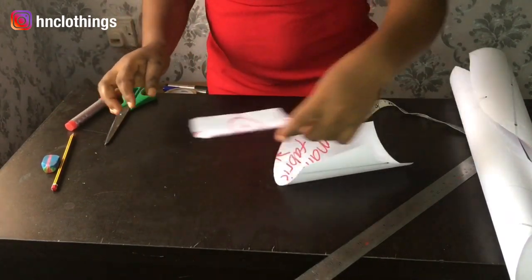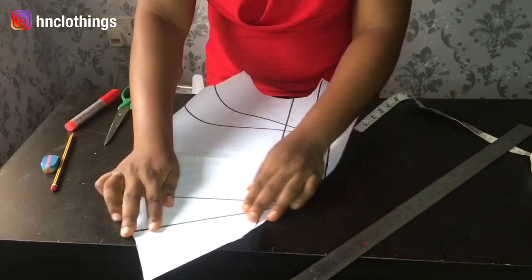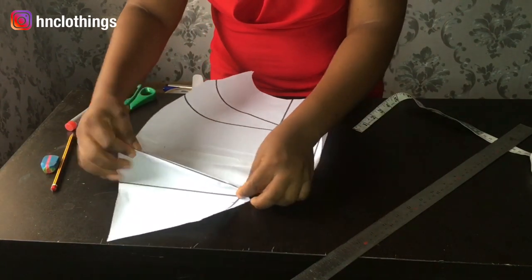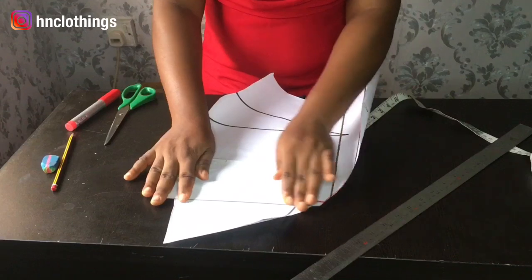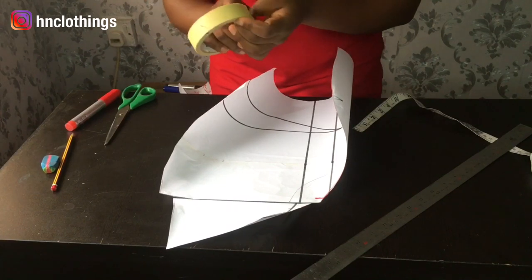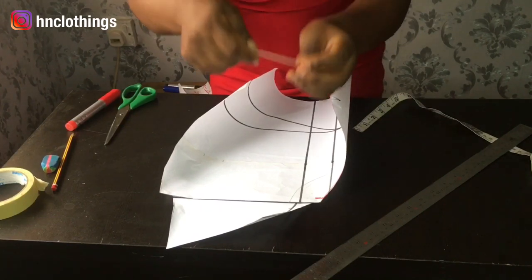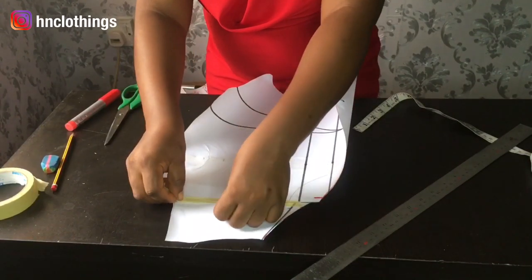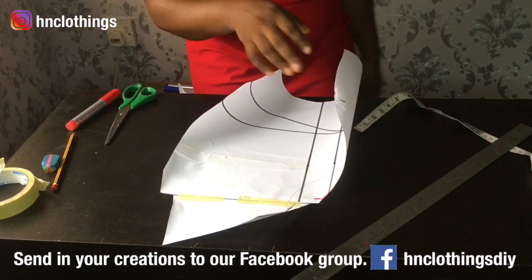Let me keep these away — these are for my main fabric. Now we are going to work on manipulating this dart. Close the darts up and level up the shoulder. When you're closing it, let the dart face the neck. Now that we have this, you need to pull paper — remember the drill. Have you been practicing? If you've been practicing, please send in your creations so that we can see.